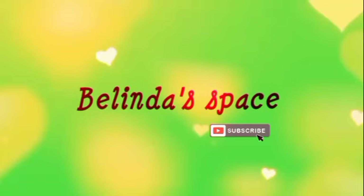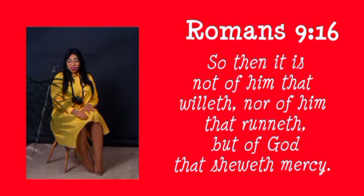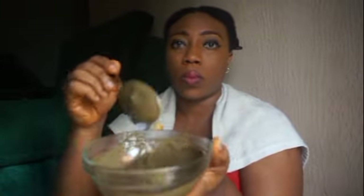Hi lovelies, welcome back to my channel. In today's video I'll be showing you how to make a hair mask with moringa and coconut milk. If you find this video useful and helpful, please hit the subscribe button, like this video, and share with your friends and loved ones.